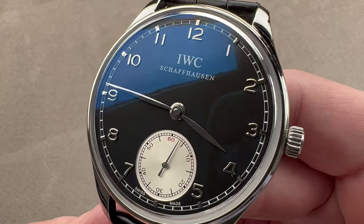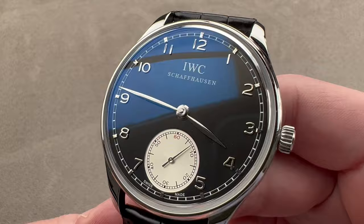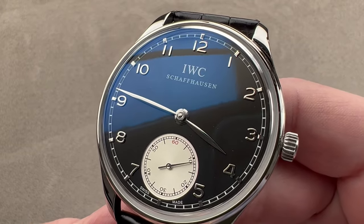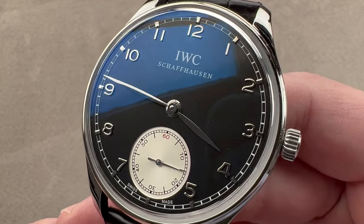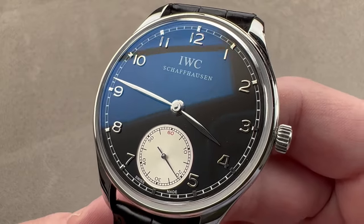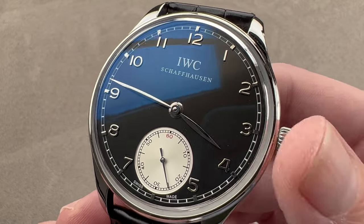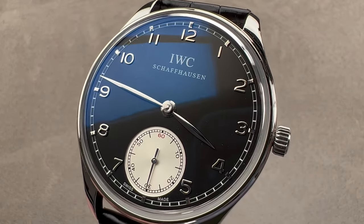The no-date sub is the core Submariner. The Speedmaster Professional Moonwatch is the core Speedmaster. And something like a JLC Reverso Tribute to 1931 is the latter-day core version of the famous Reverso collection. At IWC, Pilot's watches and Portugiesers are the twin pillars of the brand. And if you want to know which one is the definitive Portugieser, this is a great candidate. Reach out to tmaso@thewatchbox.com for purchase and pricing details.